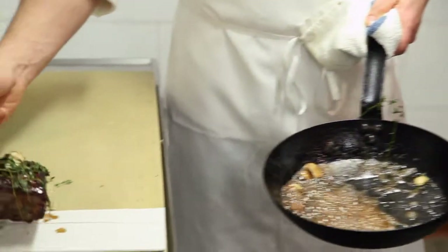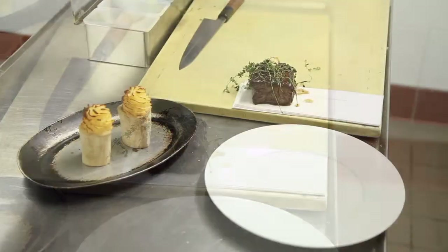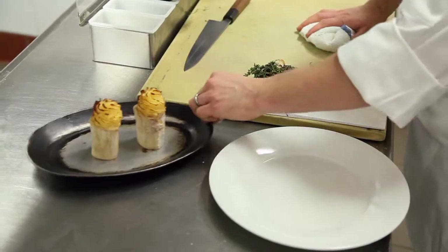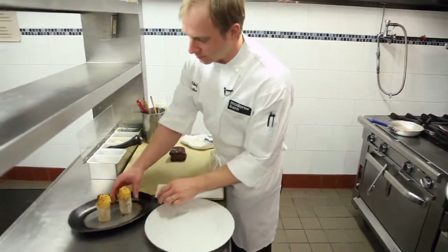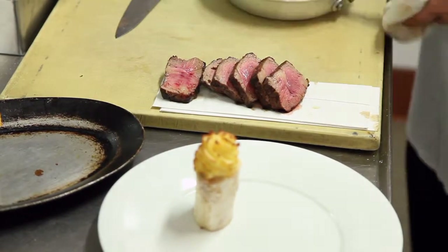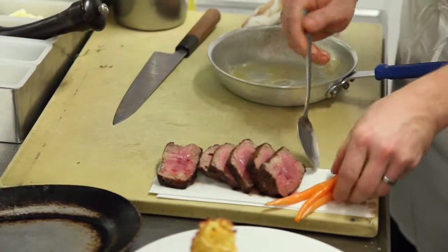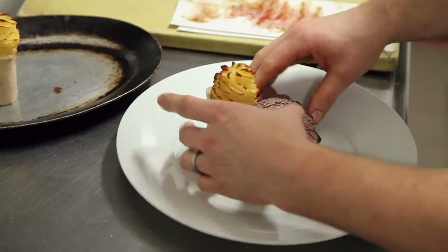What we like to do is let the steak rest for pretty much half the amount of time it's cooked for. What you see next to it is the bone marrow mashed potatoes that we just pulled out of the oven. Now we take our potato, put it on the plate, and slice the meat. And now it's time to have the fun part, which is assembling the dish for you.